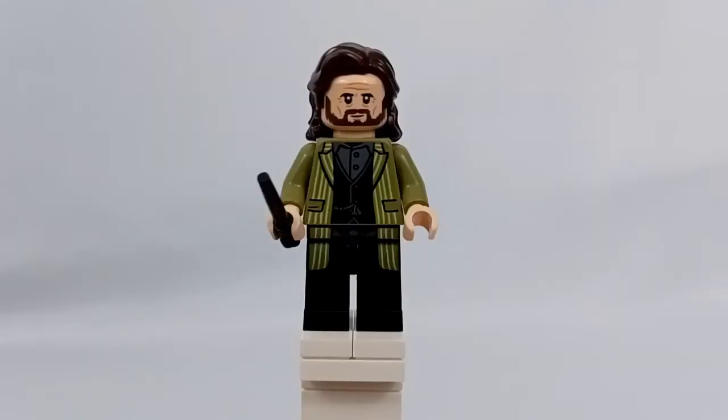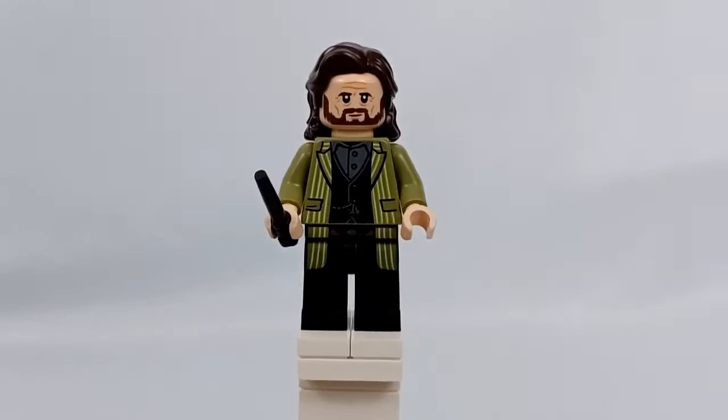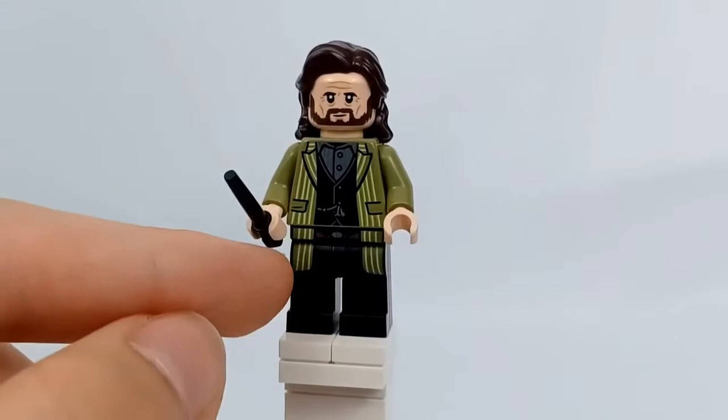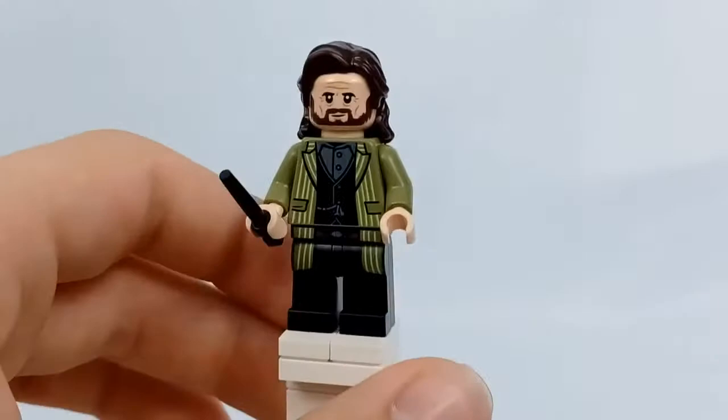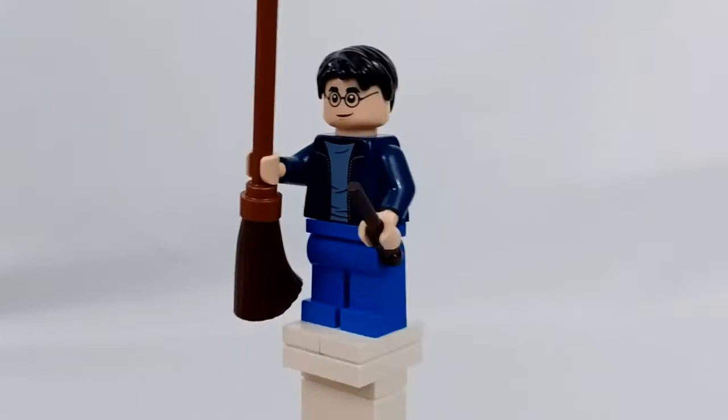Next up is Sirius Black, which is definitely great to get him in minifigure form without his prison clothes — in actual clothes that are not his prison clothes. All the other Sirius Blacks we've gotten recently have all been with his prison clothes, so this is super nice to get him. I do wish that his coat printing didn't just stop all around — it's only on the front. But if we turn him around, you can see that he has an alternate face.